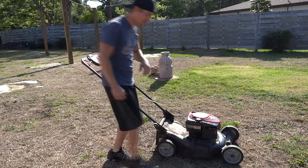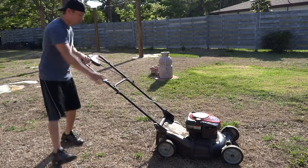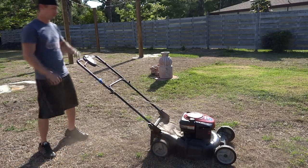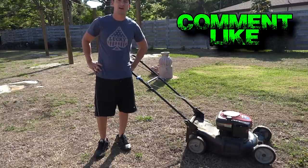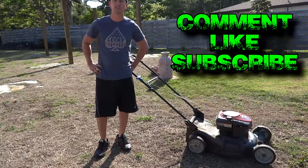I'm going to go ahead and prime it and let's see if she starts on the first pull. Well guys, hope you enjoyed this quick tutorial on how to fix your lawn mower, diagnose it and figure out what's going on. If you like my video, please subscribe and I'll see you guys next time.